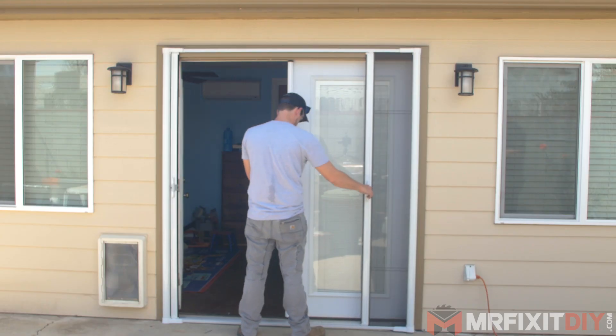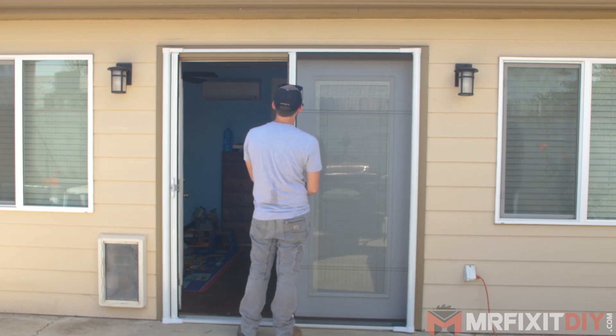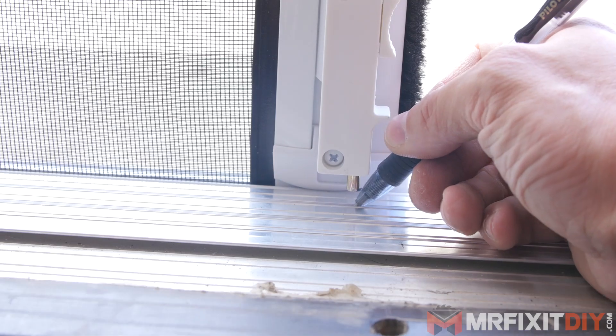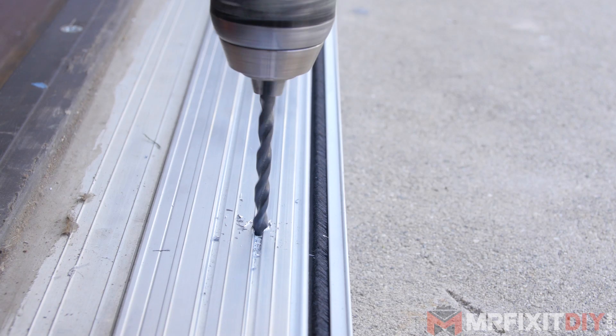Much like the existing French doors, this screen door has an active and a fixed panel. I'll pull out and align the fixed panel side with the center of the doorway and mark the holes for the stops, then drill holes in the top trim and bottom sill to hold the fixed panel in place.